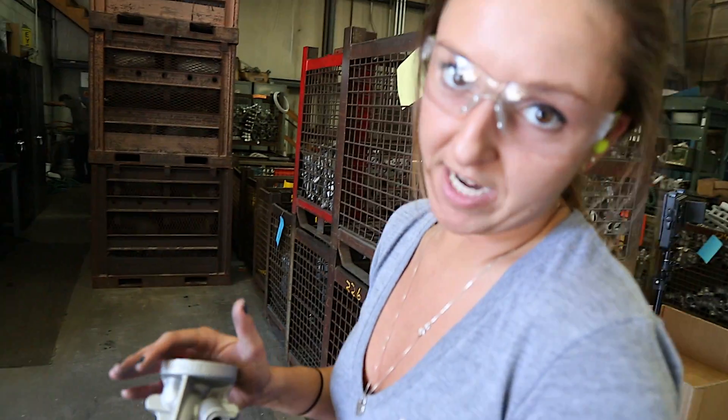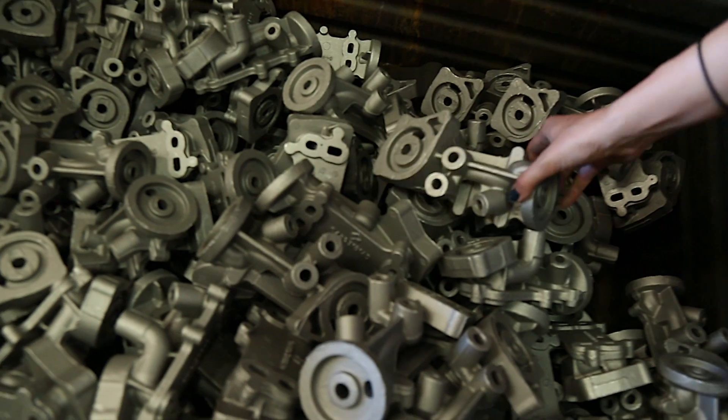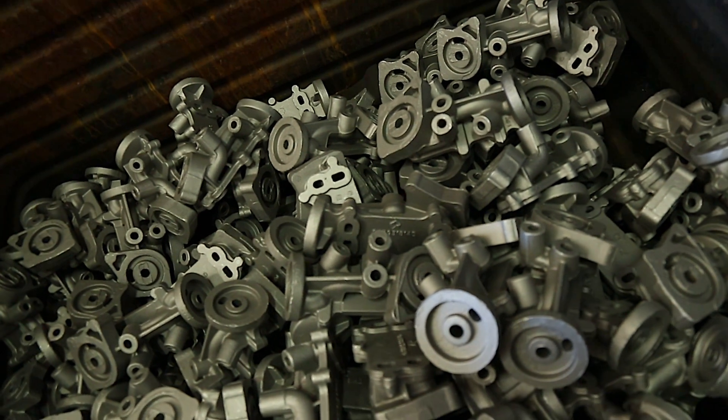This is our VTE oil filter adapter, which is ready to ship through the blast and final inspection, and then we bulk pack and ship to the customers.